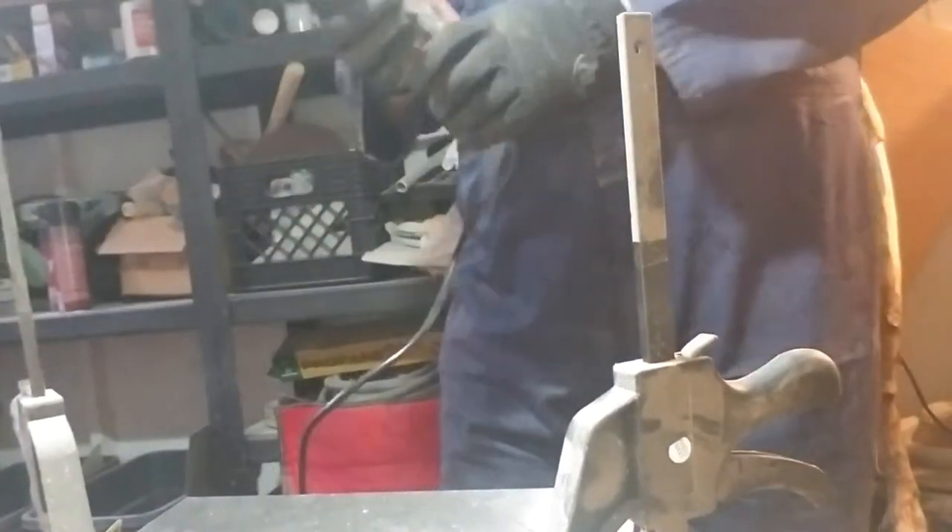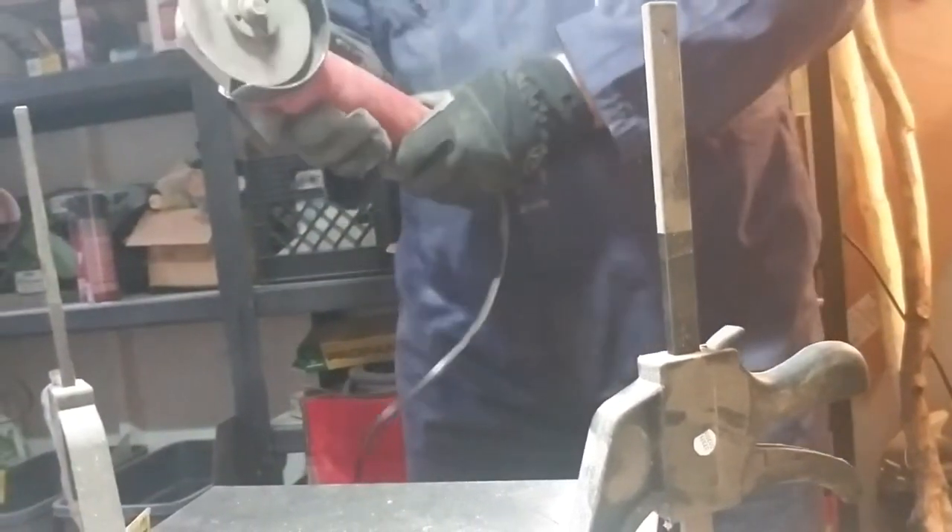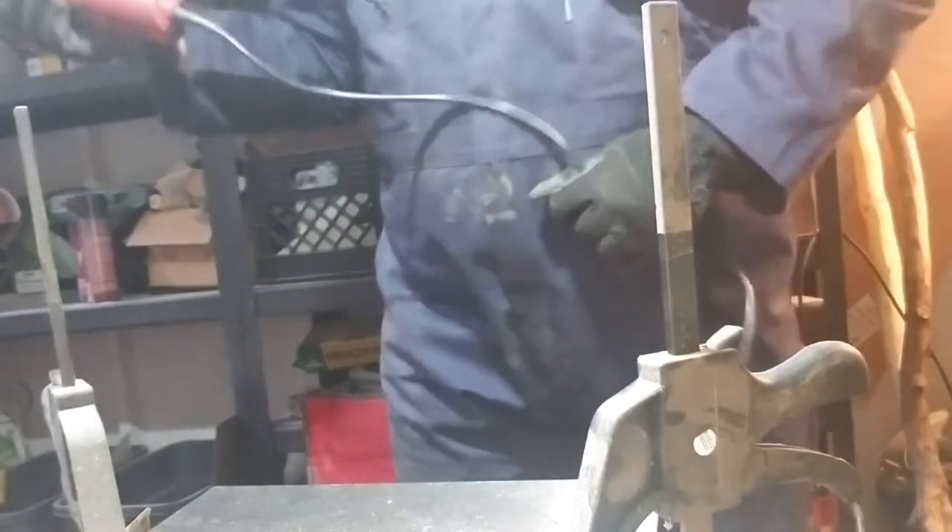It's pretty well ventilated in the shed right now, but it is winter so the door is closed. Summertime I would open up the door. Anyway, looks like I'm going to have to do a little bit of angle grinding. This is going to be loud but maybe the sparks will look cool, right? Helps to plug it in — genius.